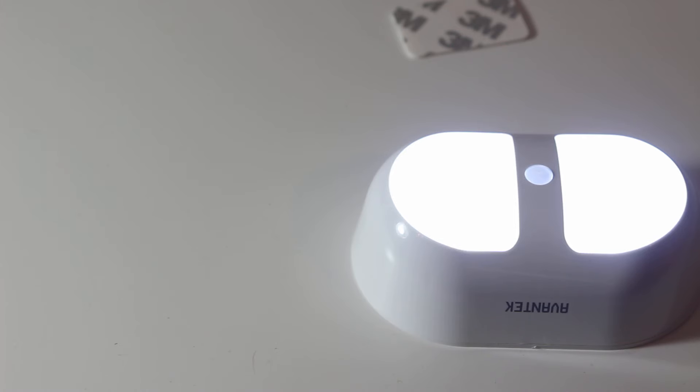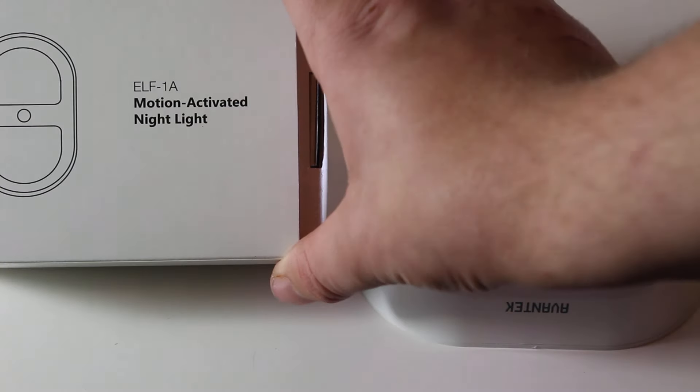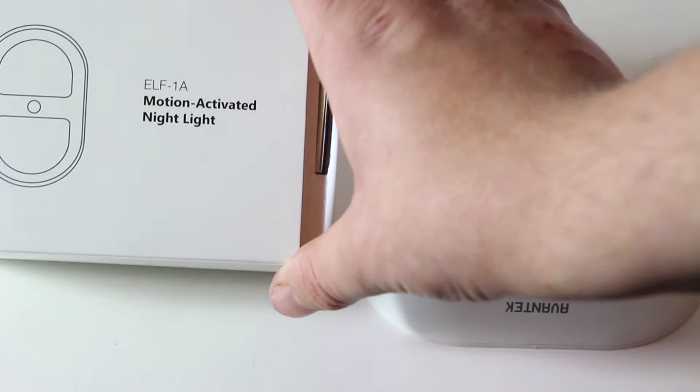Hey guys, welcome to another Plexus Hub video review. Today we're going to be taking a look at the ELF-1A motion activated nightlight.